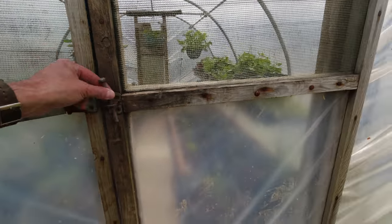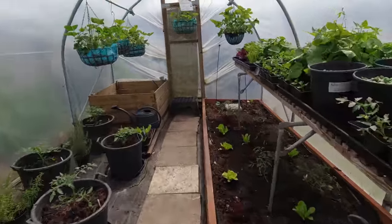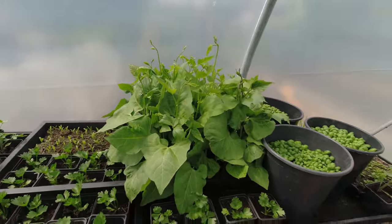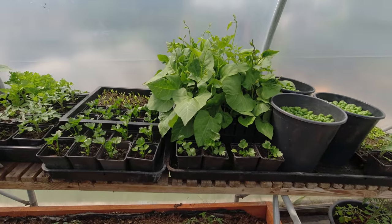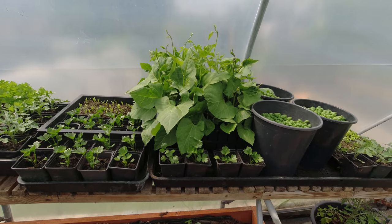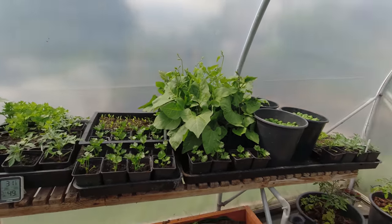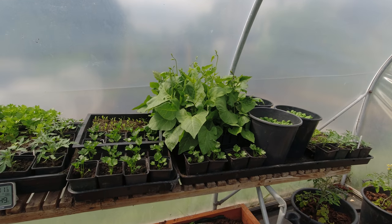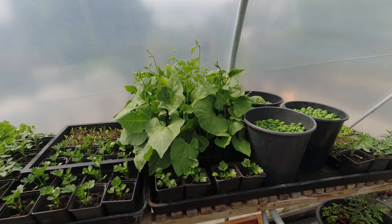Well, I think today is the day. Everything's moved on quite nicely in here but this definitely needs to go out — it's my beans. So I think what I'm going to do is get them outside. The temperature is forecasting about nine or ten degrees tomorrow and then it's going to be a bit warmer, so I think they'll be fine. I'll get those out and then we'll see where they're going to go.